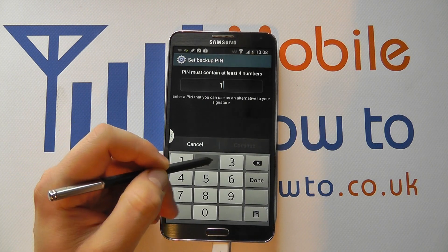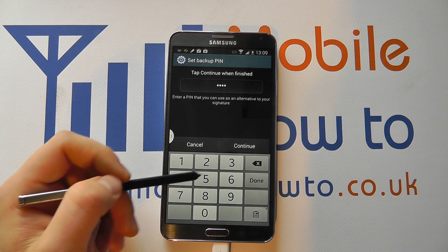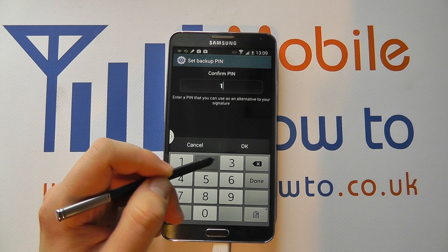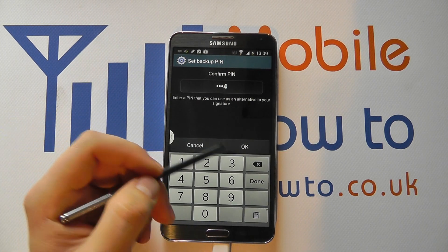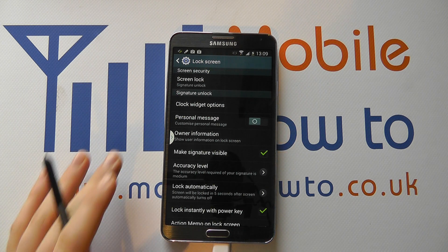You then have to enter a backup PIN, so you enter that. If you're not happy, click Cancel and click the back button to delete it. Click Continue to confirm, then enter it one more time to doubly confirm it, and click OK. And that's the signature now entered.